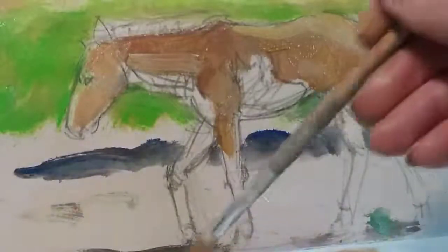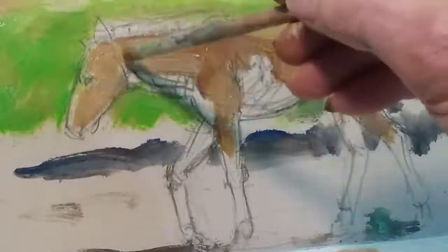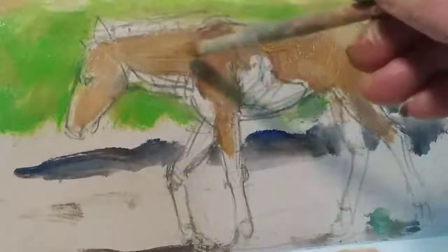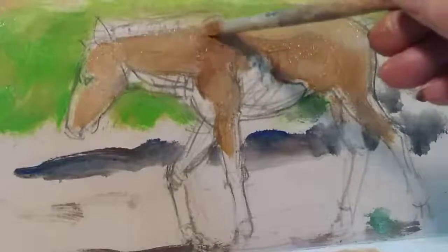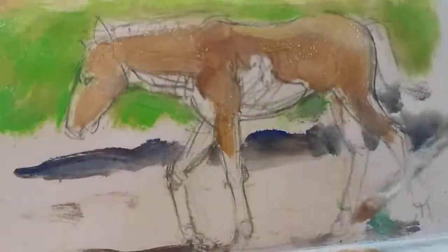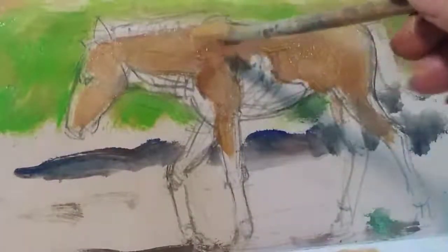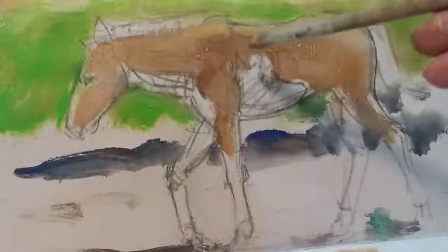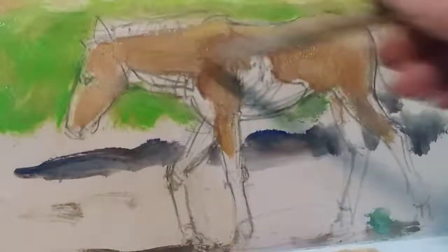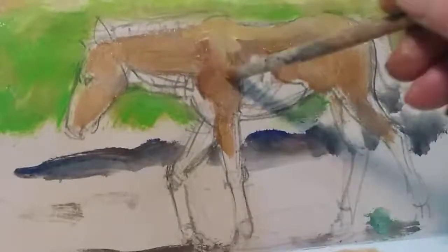I'm using a very cheap, old school hog brush — nothing grand. If you keep it moist, it will produce a nice brush stroke effect. I want the brush strokes to show in this, so use hog brushes rather than sable or synthetic brushes. Because although the foal has a smooth coat, the brush strokes will reveal the coat texture in the mane and other areas.